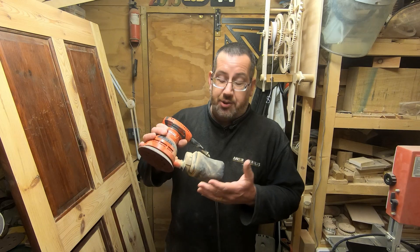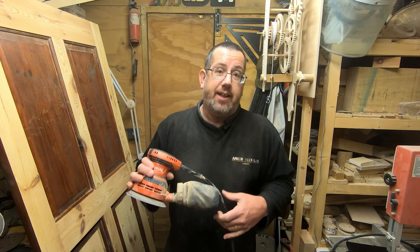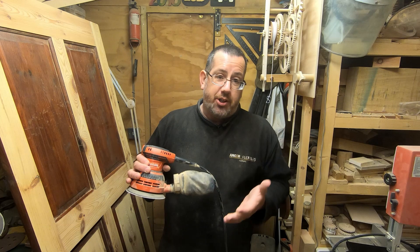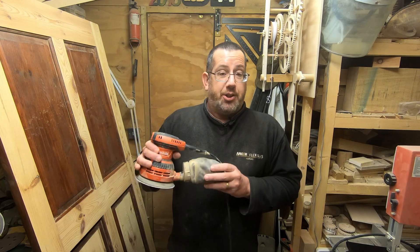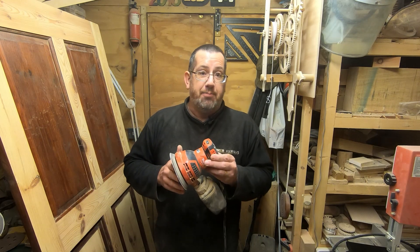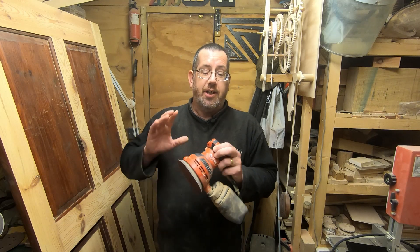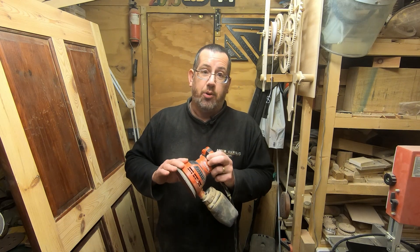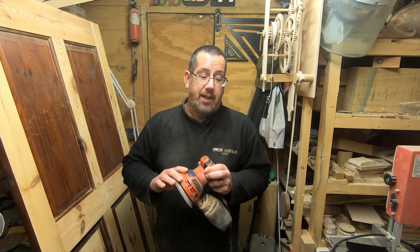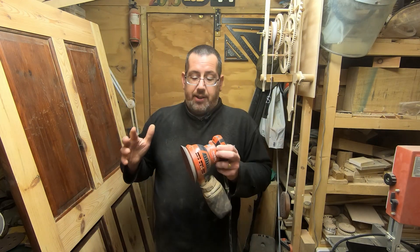First of all, Screwfix are still selling these two years on and they're still listed at 45 pounds. To me that shows these are certainly reliable - if they were being returned an awful lot, Screwfix would have dropped them. Makita are obviously still happy with the range because they're still selling the exact same model. The orange colour - I've had some people say that's not a Makita because it's orange, but this is their DIY range. In the UK they're orange; in some other countries they might be a different colour, but their professional range is that bluey colour.